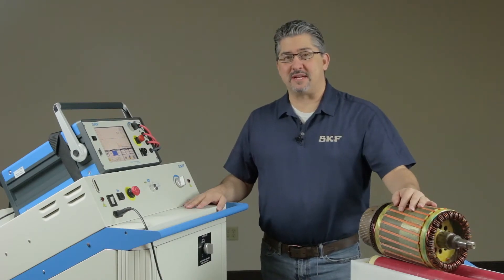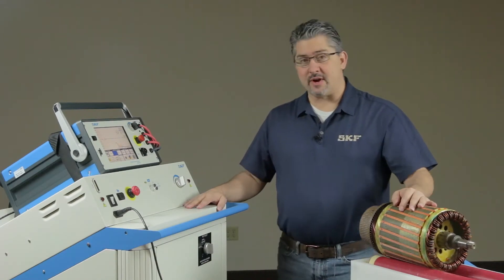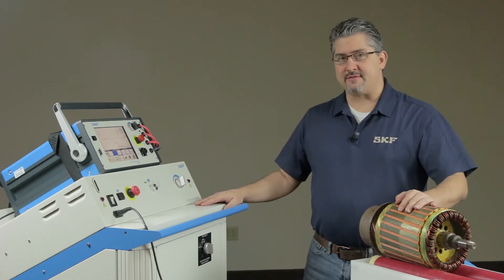Hi, I'm Drew, application engineer with SKF. In this video we'll be covering armature testing with the PP85 PowerPak.